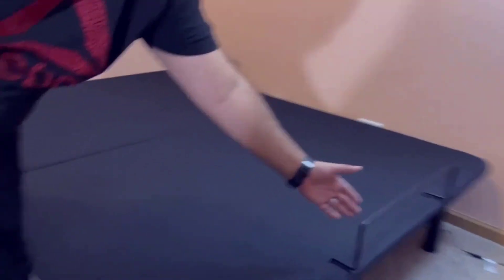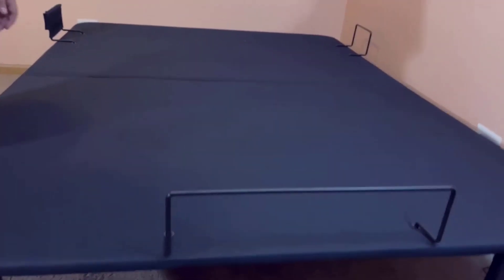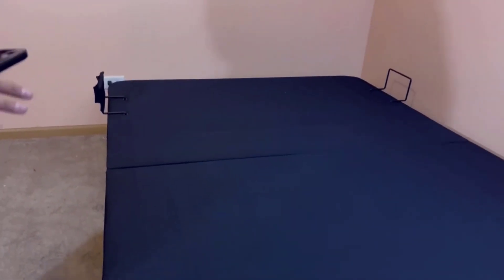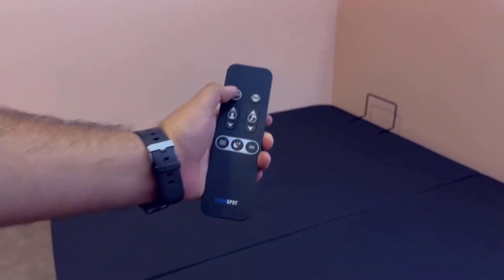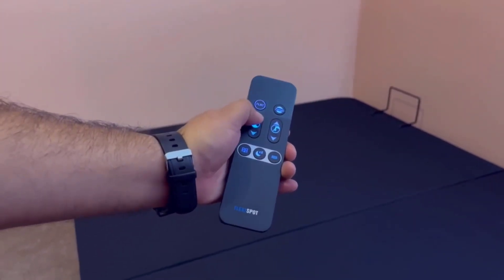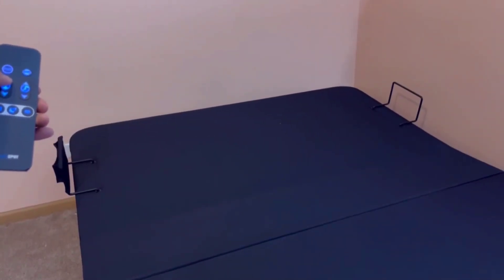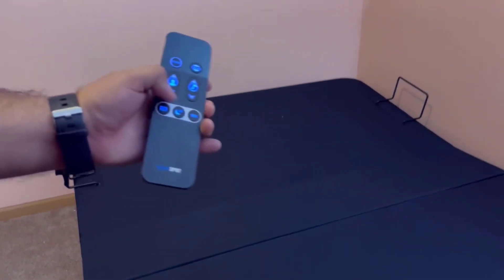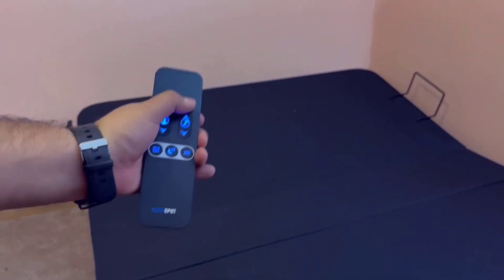Number five, value for money. One of the standout aspects of the Sven and Son Essential Series Adjustable Bed Base Frame is its affordability compared to other ergonomic bed bases on the market. It provides a cost-effective solution for individuals with medical conditions requiring elevation and those looking to enhance their overall sleep experience. However, it's essential to note that this bed base does not come with a mattress, and the price reflects the frame only.